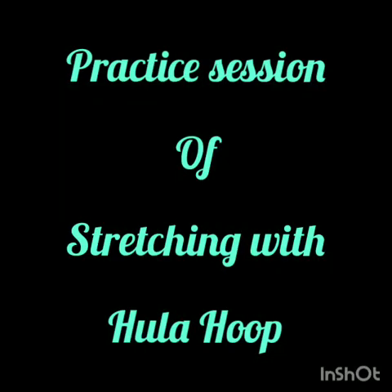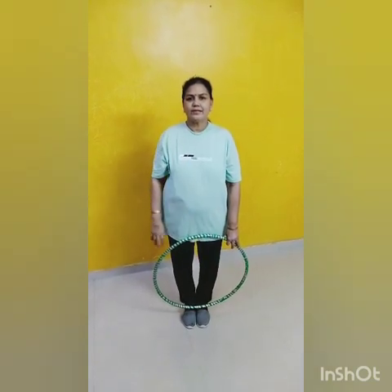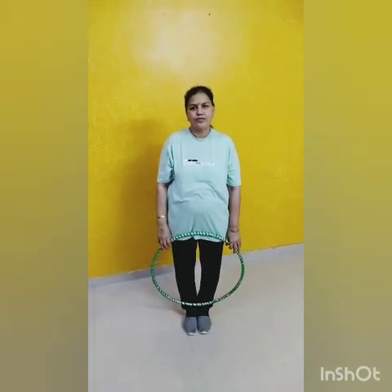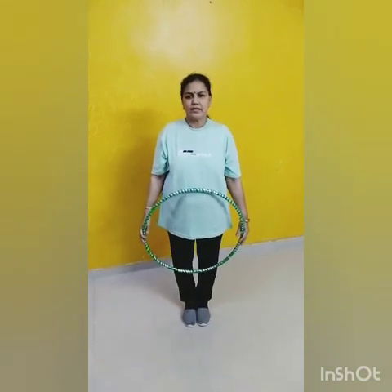Practice session of stretching with hula hoop. Welcome in today's session. Hello students, good morning. How are you? I hope you all are fine. Let's start today's exercises. This is the practice session of stretching with hula hoop. Let's start.